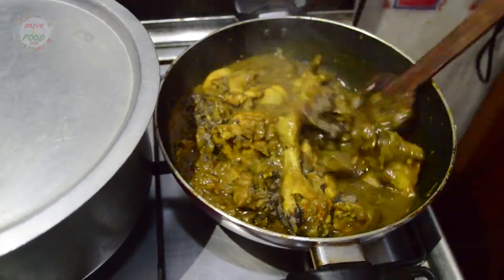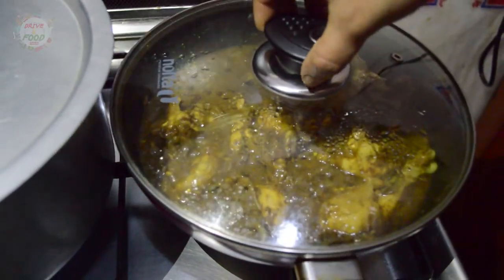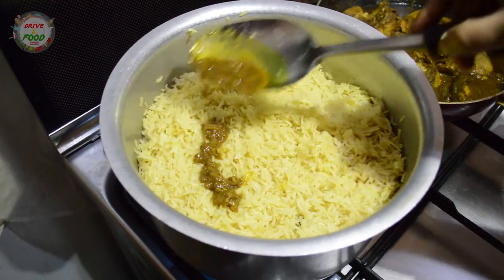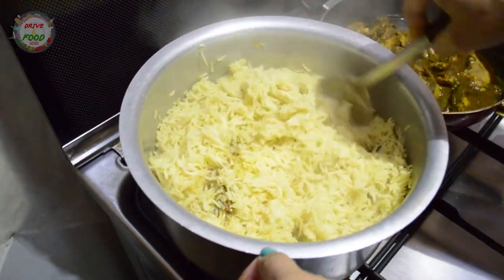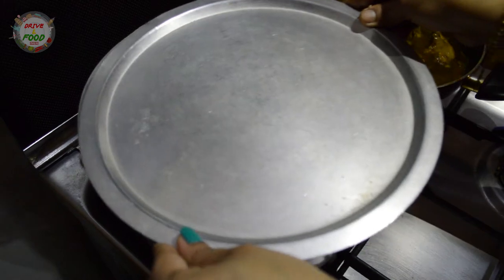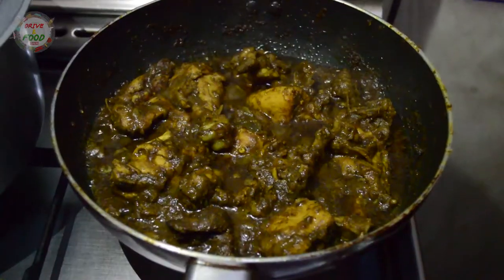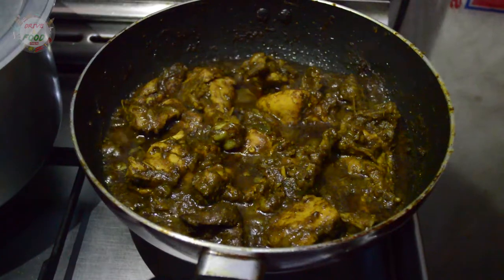After mixing the rice, we cook it for 3 minutes. Now the rice is ready. We will mix the masala and gravy. We will mix the flavor a little bit. After mixing the masala and chicken, we cook it for 3 more minutes.